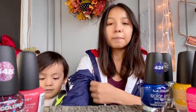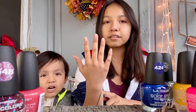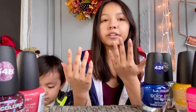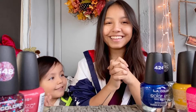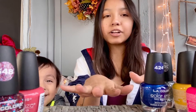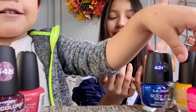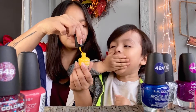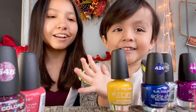Okay, so a couple of my nails on my right hand broke a little bit, but my left hand is like perfect. What color do you want to put on my nails, baby? Yellow! Okay, open it up — but you have to be careful, okay? I'm hoping he doesn't get it on this little table.